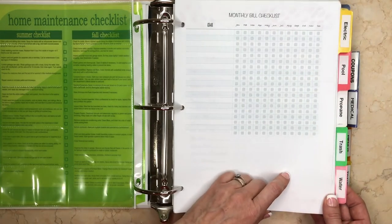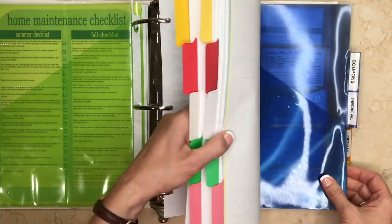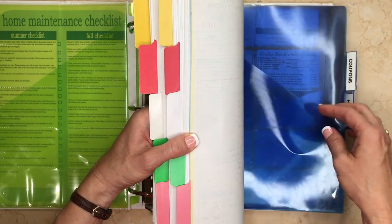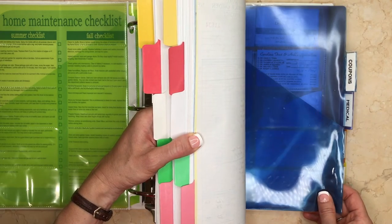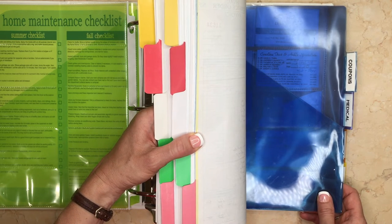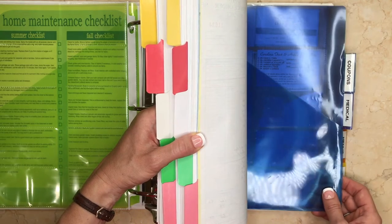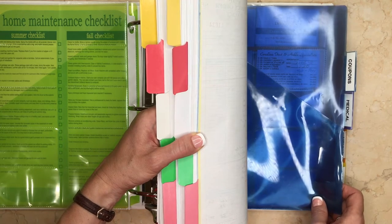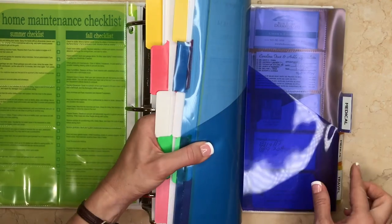The next section is for coupons. I just cleaned it out so I don't have much in there now, but I've got a pocket where I slide coupons in, and before I go shopping I can grab them quickly. I don't do a lot of grocery store couponing, but for places like Bed Bath and Beyond I like to keep those coupons here and then transfer them to my car, which is where I really store them so I have them handy when I'm out.